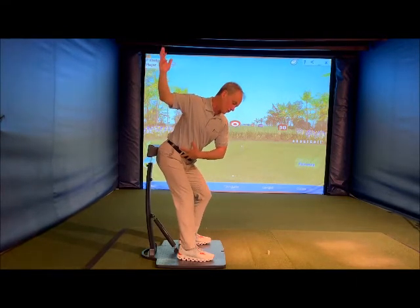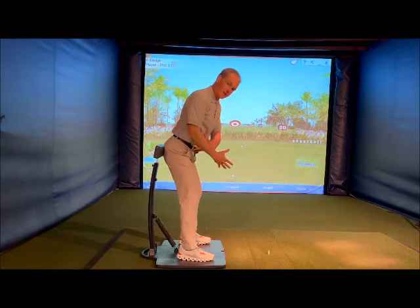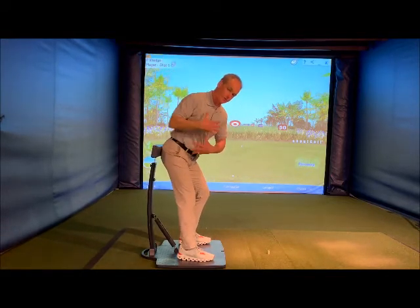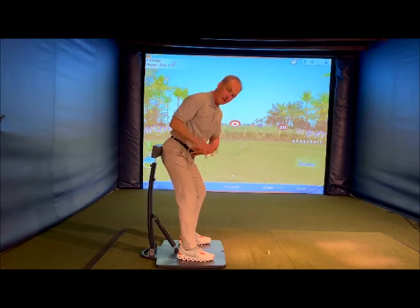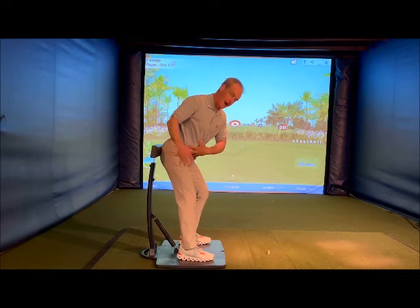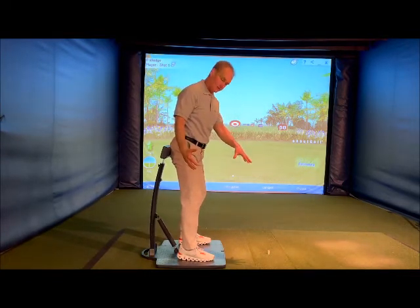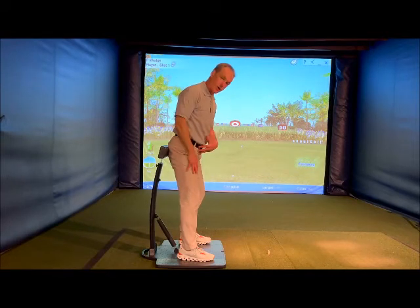On your forward swing transition, you'd feel like you get a little bit more gain, a little more flex with the trunk, with the knees and the hips as you transition into your downswing. So the pad would stay back. The bad move would be where the hips completely drive up to the target line and the pad comes forward.